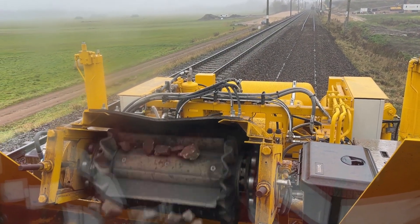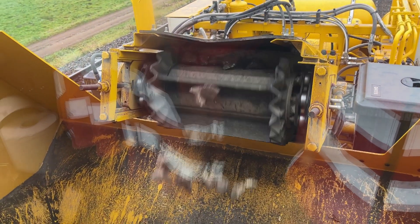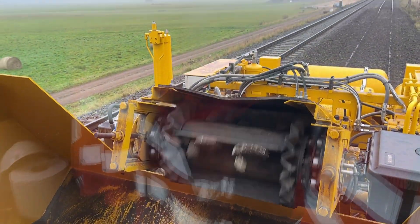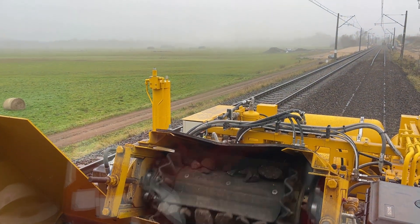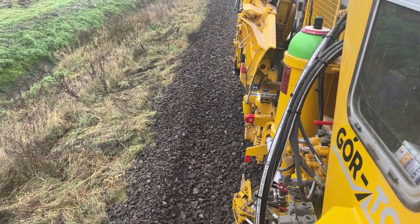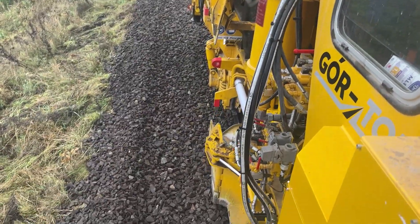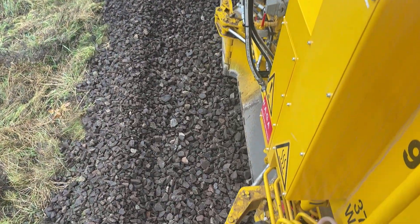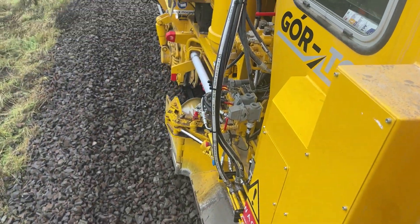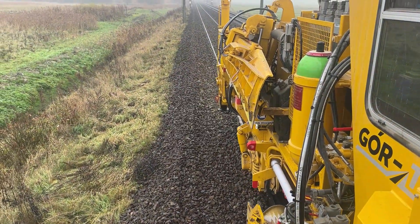Leaving ballast remnants on the sleepers can lead to various issues: accelerated wear on track components resulting in more frequent and costly repairs, reduced adhesion of sleepers to the ballast which negatively impacts track stability, and moisture retention which promotes corrosion and material degradation. Sweeping, therefore, is not just cosmetic — it's a vital step that supports the longevity and safety of railway infrastructure.